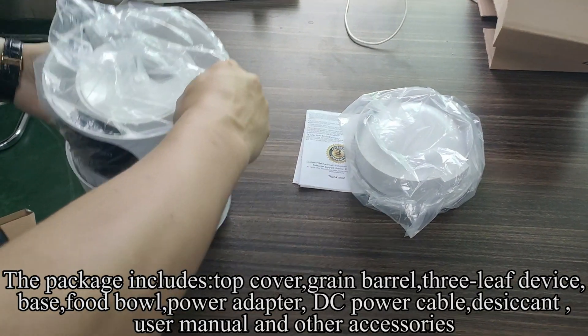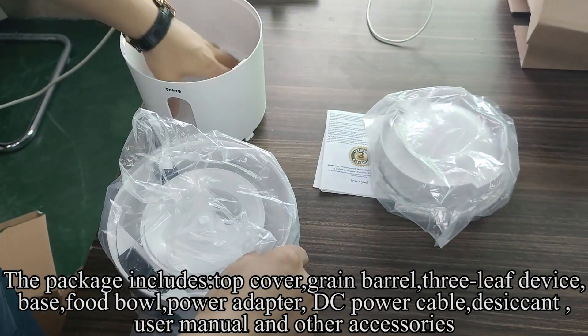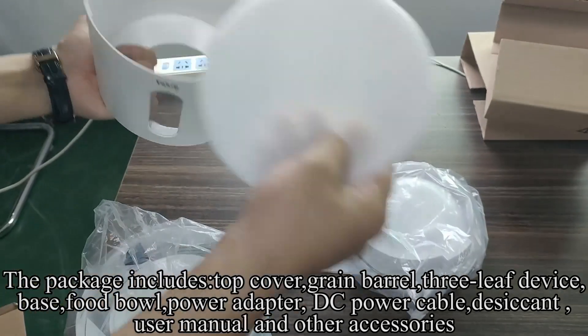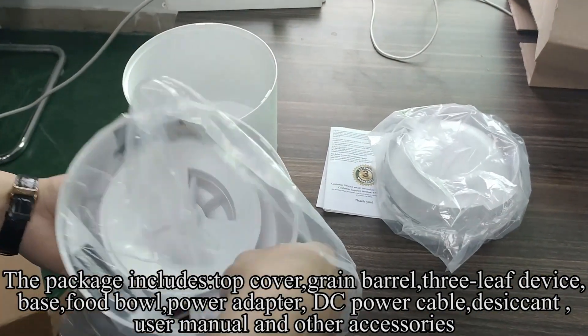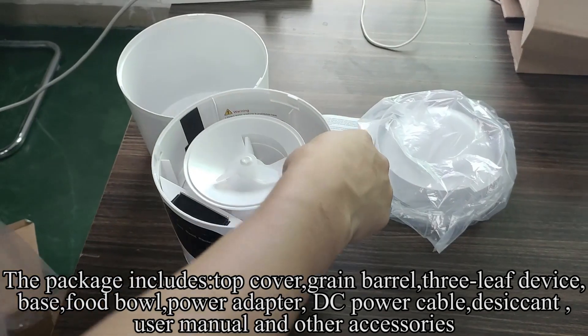The package includes top cover, grain barrel, 3-leaf device, base, food bowl, power adapter, DC power cable, desiccant, user manual, and other accessories.